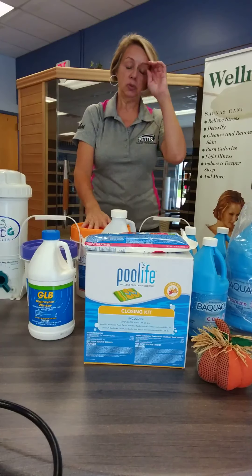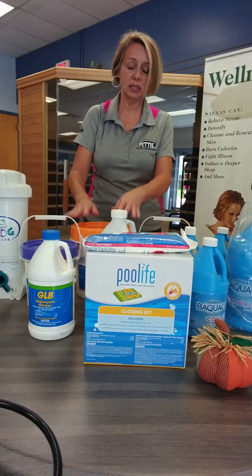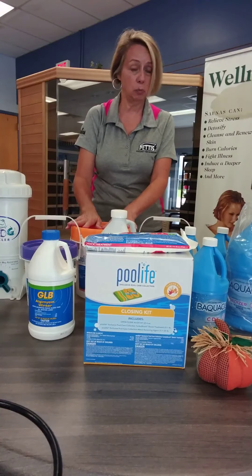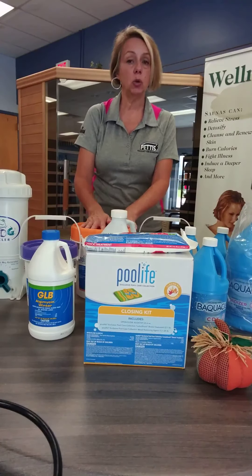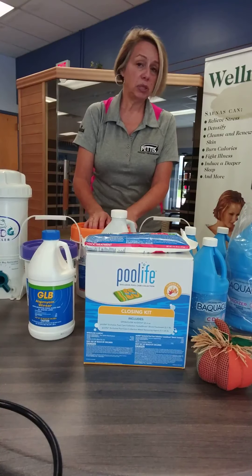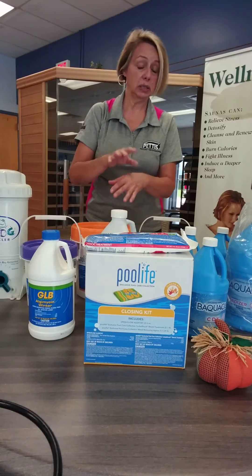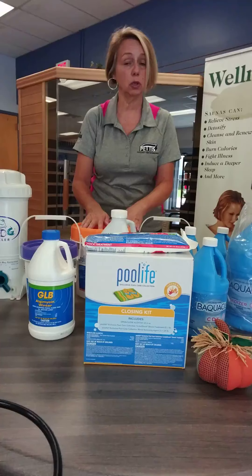If you are using tablets in your pool, I'm going to suggest you try to use them up — not necessarily the whole bucket, but use up what's in the pool. If you've got tablets going in a chlorinator right now, let the pool keep circulating. If you do still have some tablets left over, carefully take those tablets out, whether they're in the skimmer, in a floater, or in the chlorinator.